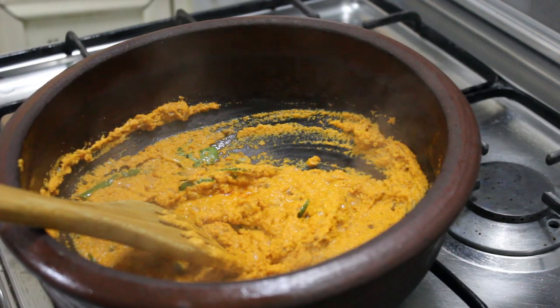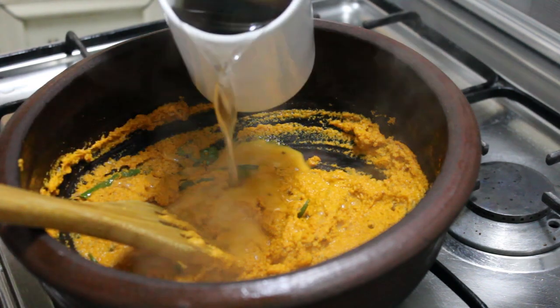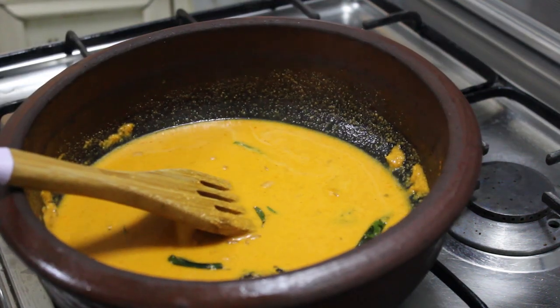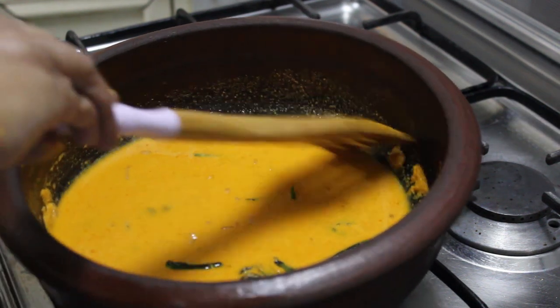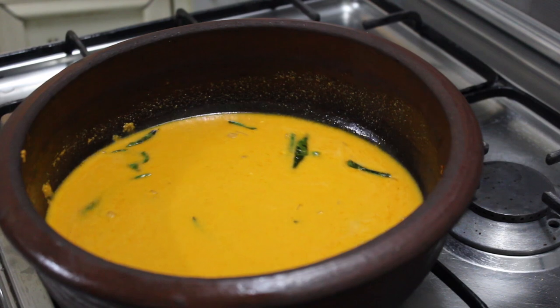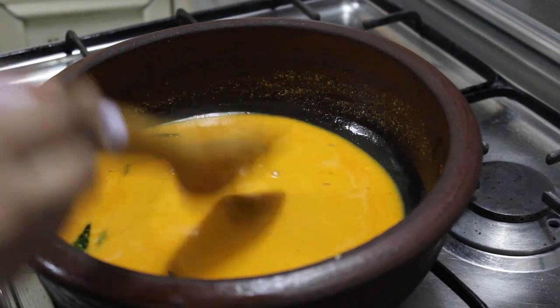If we add the bread, we will add the bread. If you want to cook the potatoes, you will cook the potatoes in our way. Then cook the potatoes in the oven and mix it together. After you cook the potatoes, you can cook it at this time.